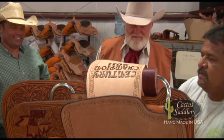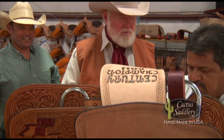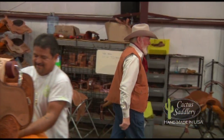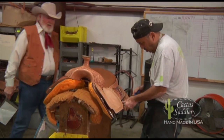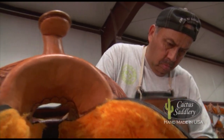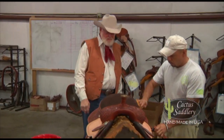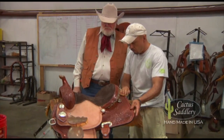Then we add the fenders. The fenders keep the sweat off your legs. Then we add the billets and the latigo. We add the stirrups, the conchos, and the hobbles.